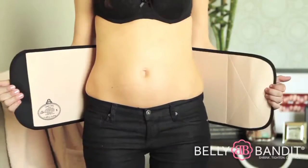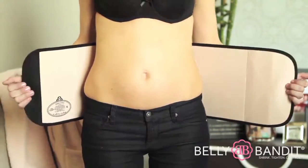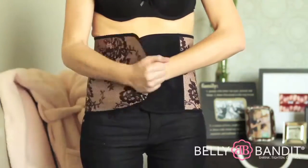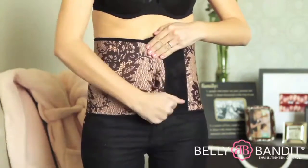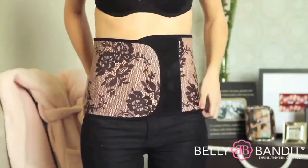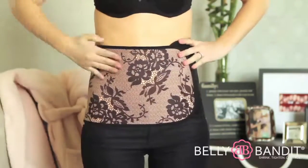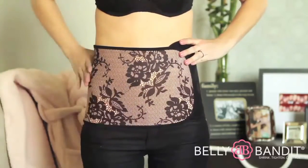Grasp your Belly Bandit in both hands and center it in the middle of your back. Wrap the bands so it fits comfortably and snugly, closing securely. You can adjust your Belly Bandit to a comfortable position. Your Belly Bandit will cover your belly, waist, and hips.